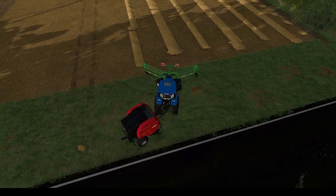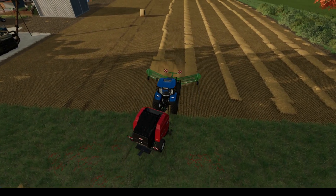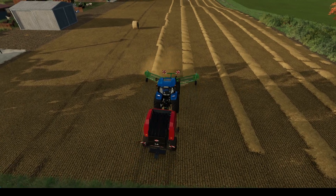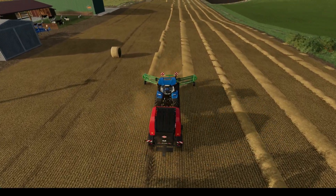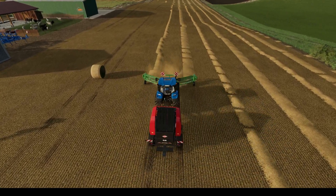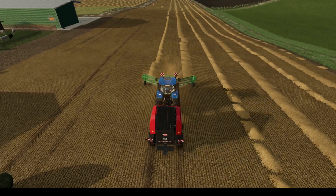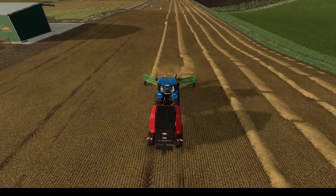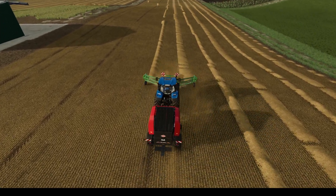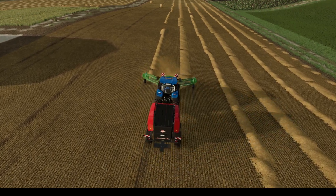As I suspected, this field and the middle field are actually very close to the same size. I got about the same amount of soybeans from each of them — a little bit over 18,000 liters each, which is basically a full trailer. And that is another thing I have to update going forward — I have to get a bigger trailer.